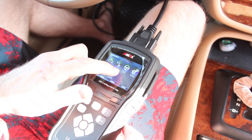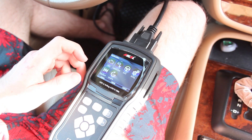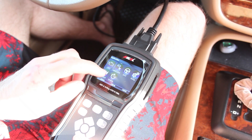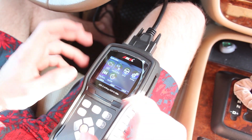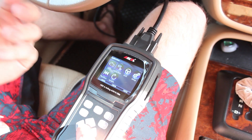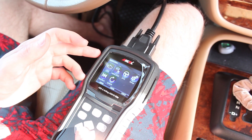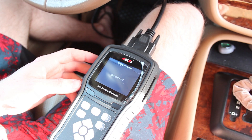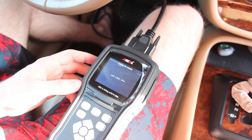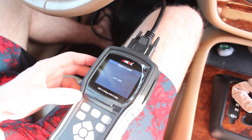You have a steering angle sensor function, which is going to allow you to reset your steering angle sensor's zero or neutral position. You have the setup screen, which allows you to change the functions of the unit itself, like the beeping buttons and so on. There's also playback and update — the update is for the actual firmware of the unit, and playback, I believe, is going to be freeze frame data or data that you've saved, like trouble codes from a particular vehicle.